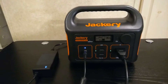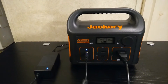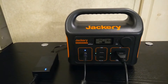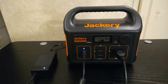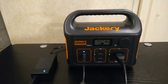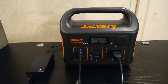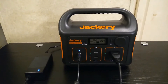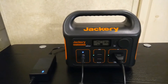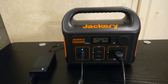This Jackery 240 lets you output around 200 watts and input around 100 watts. Whenever you're doing those things you're creating heat, and they don't want you to go over those numbers because that would create too much heat and degrade the battery faster. The thing with pass-through charging is that you could potentially have a situation where you're creating more heat than they would want.